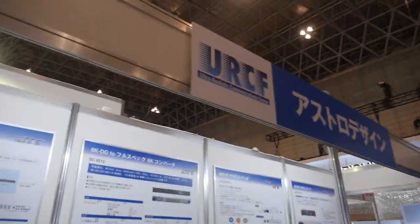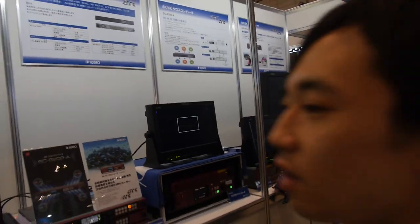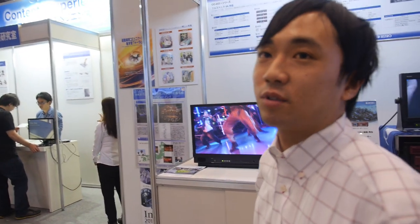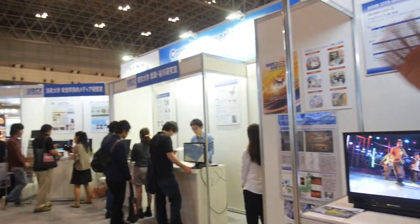So what is this? It says here: ultra-realistic communications forum. What kind of stuff is happening here? This is about the future of communication. The other companies are showing other stuff too, like future communication systems.